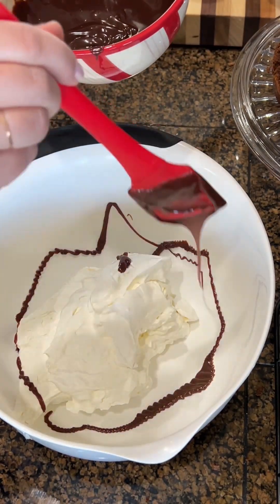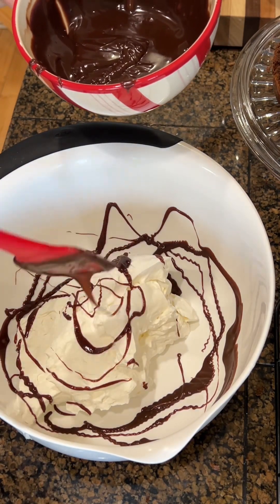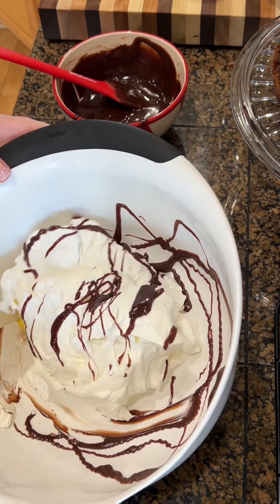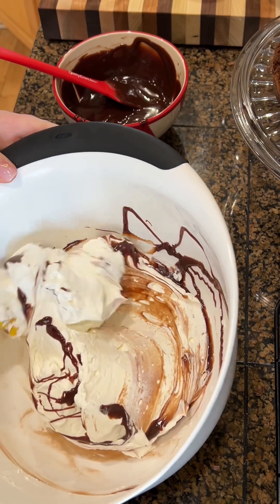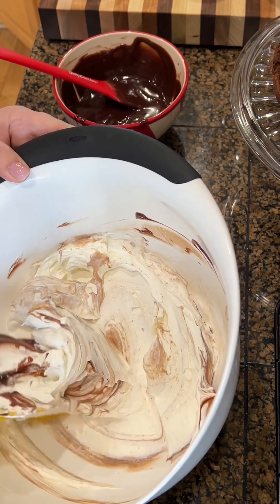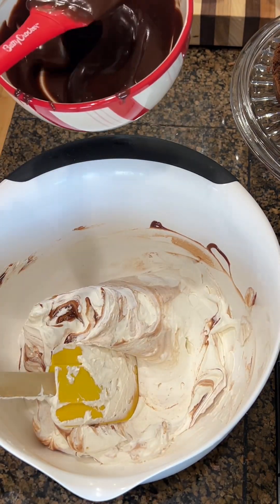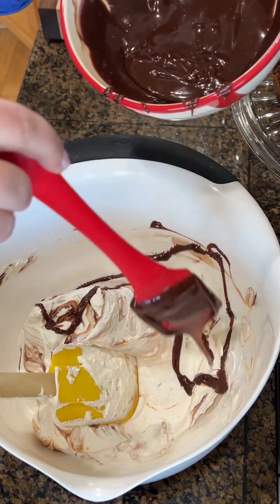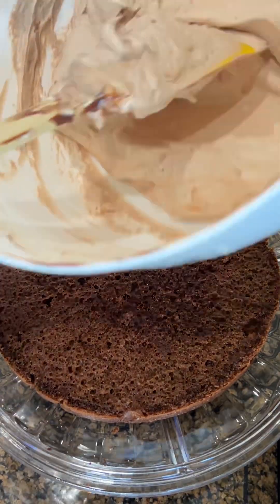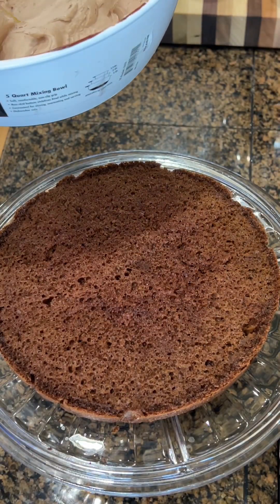Slowly add your chocolate, remembering it needs to be cooled down, and fold it in. Once mixed, add more chocolate and fold it, repeating until all the chocolate from your bowl is incorporated. When your chocolate mousse is fully combined, transfer it to the bottom of the cake that you put the coffee on.